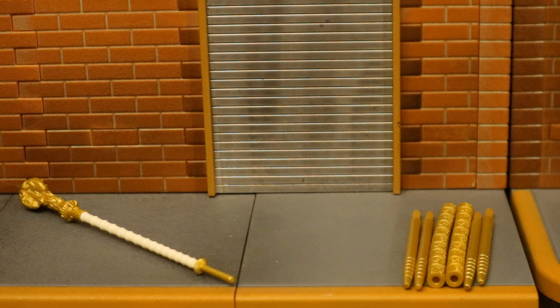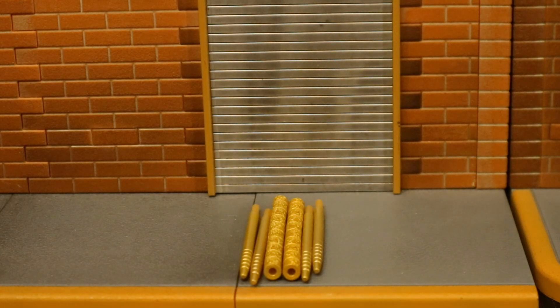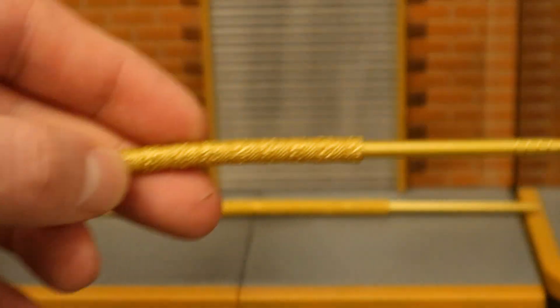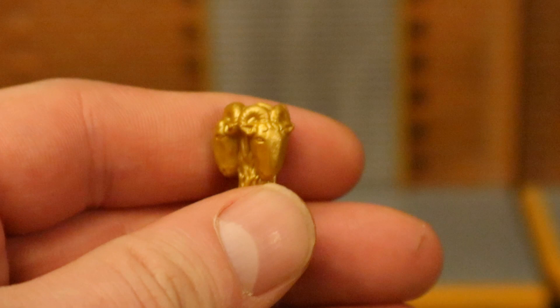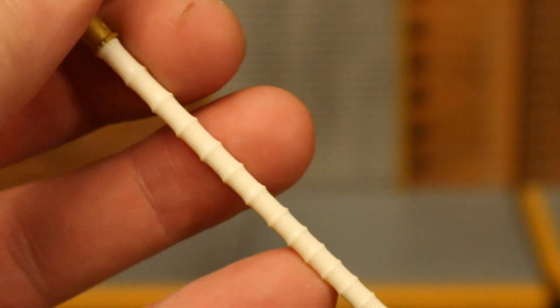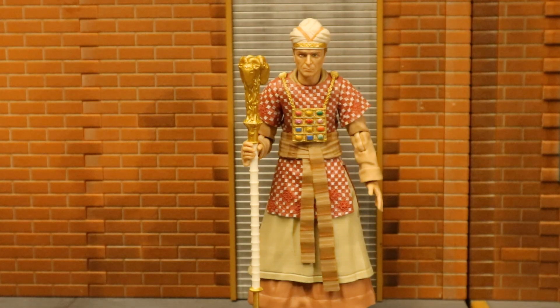Now let's check out his accessories. He's got a ceremonial staff and some pieces of the Ark. He comes with pieces connected to poles — used to lift up and carry the Ark of the Covenant. When you put his pieces together they look like this. Now let's look at his staff: the top looks like it's made of gold with a bunch of different gold goat heads around it, and then the white part where he holds it. Here he is holding that staff.